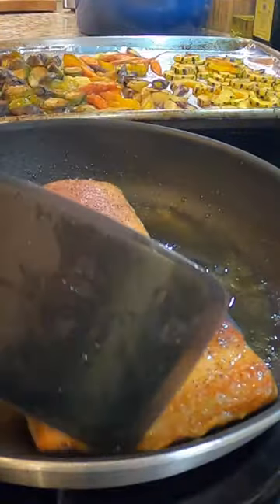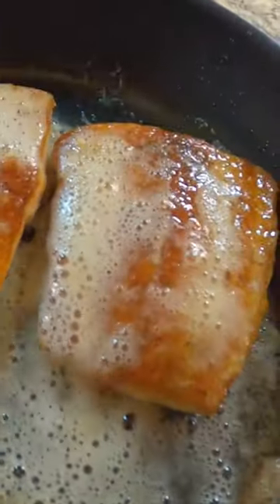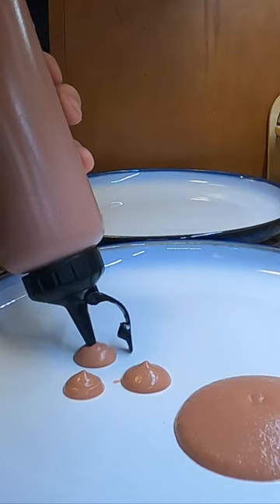From there, cooking the fish is really simple. I seasoned it with salt and pepper, get a nice sear, baste it with some butter, and you're good to go.